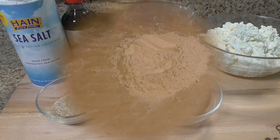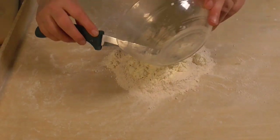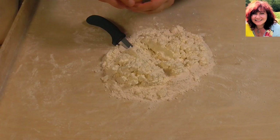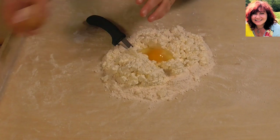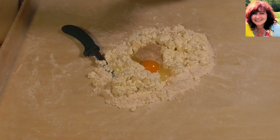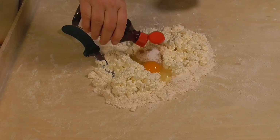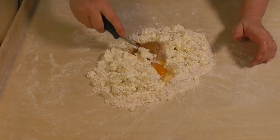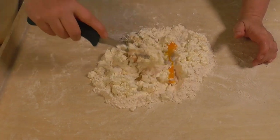Let's get cooking! First ingredient: flour, then cheese — you can see the cheese is very soft. Next, eggs, sugar, salt, and vanilla. Just combine all ingredients and that's all. This is a very simple recipe.